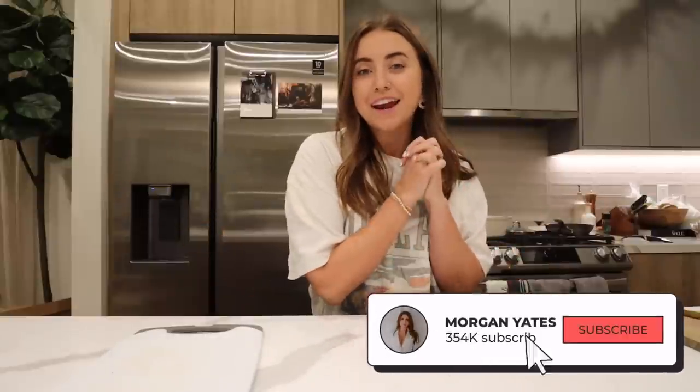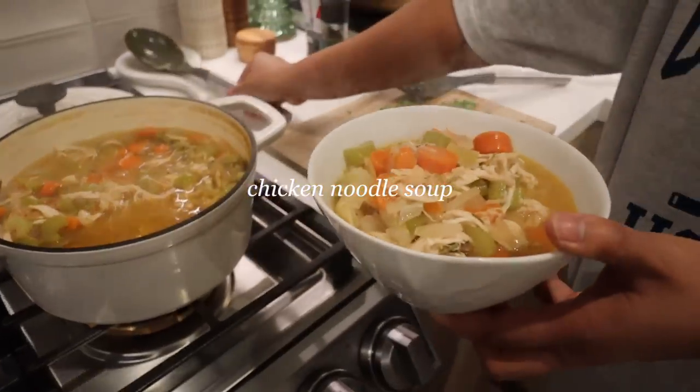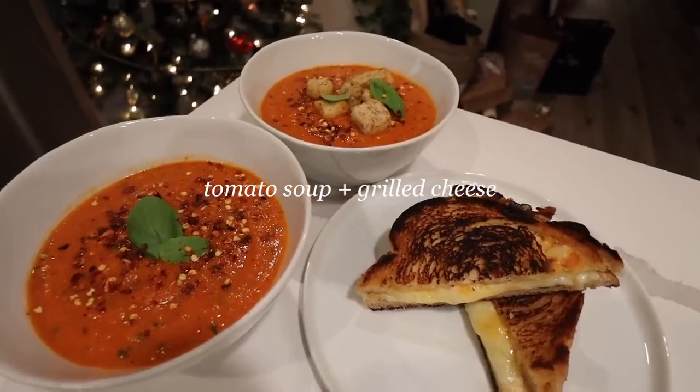Hey everyone, it's Morgan Yates and this week's video is another easy meals video guest starring Giselle as always, my lead chef these days. All these meals are a little bit winter inspired — hearty, warm, and cozy for those chilly days. Recipes today include our favorite chili of the moment, a homemade chicken noodle soup, a delicious flavorful tomato basil soup.